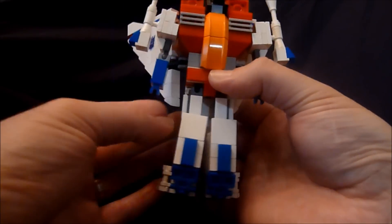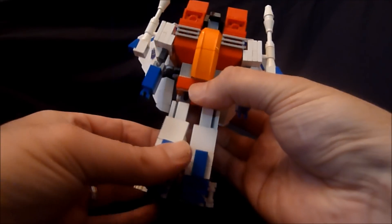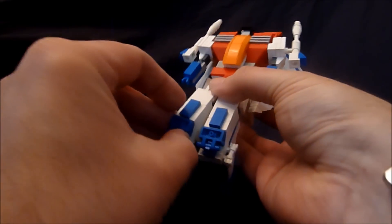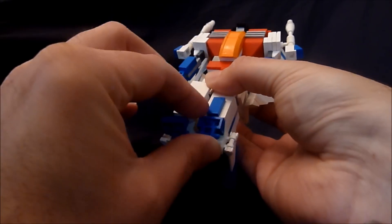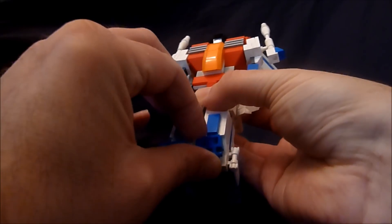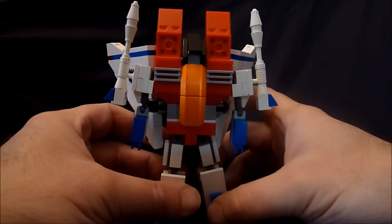I'm going to flip out this section out of the way at the back. Then flip out the feet. I didn't change much about the legs except now they're ball-jointed instead of T-jointed compared to the old model. Pull out the feet — they can still twist, so it helps for posability. And we'll just get him standing like this.